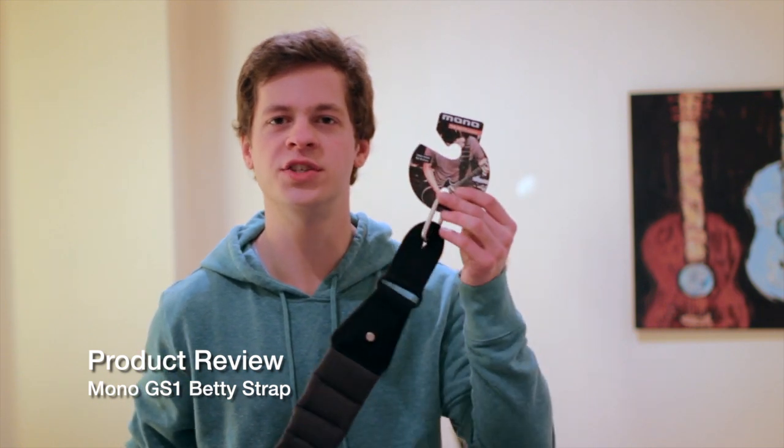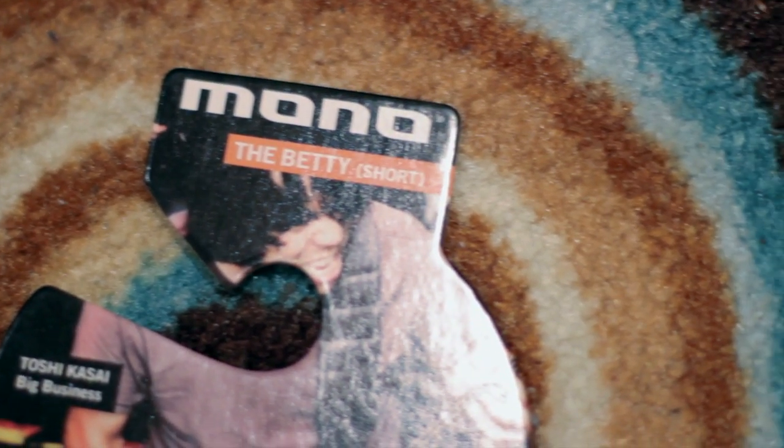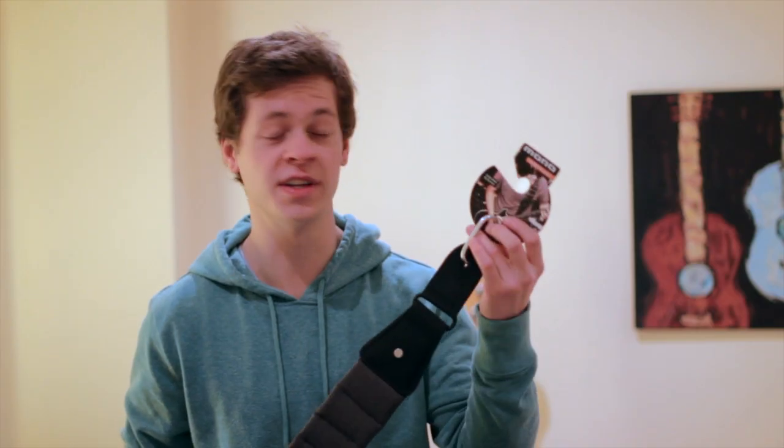Hey everyone. If you clicked on this video you probably know this is a product review on the Mono GS1 Betty Strap. The version I have here today — they come in two different sizes, a short and long version. This is the short one.